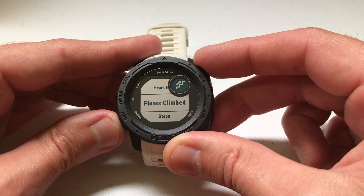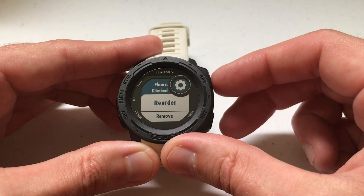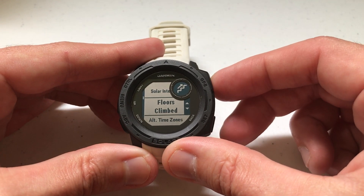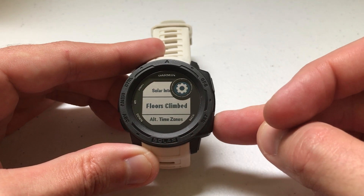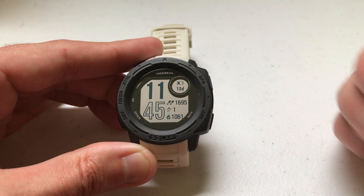I can place it there. I can do the same thing for any other one — if I want to move floors climbed, I select the widget, select reorder, move it anywhere you want it in your widget wheel, and press GPS when you're done. Then once you're done, you can press the back button to get back to your main watch screen, and you've successfully rearranged your widgets.